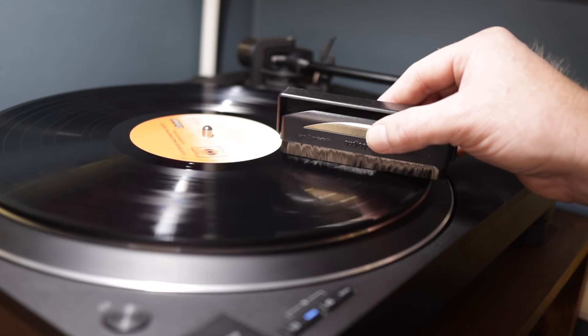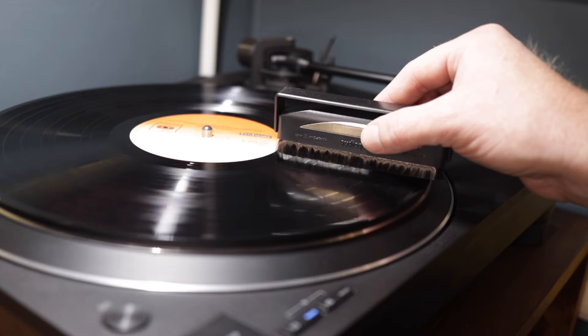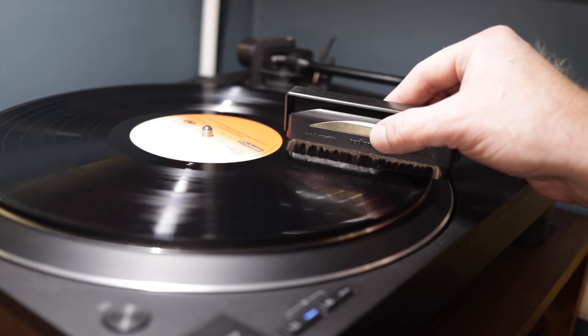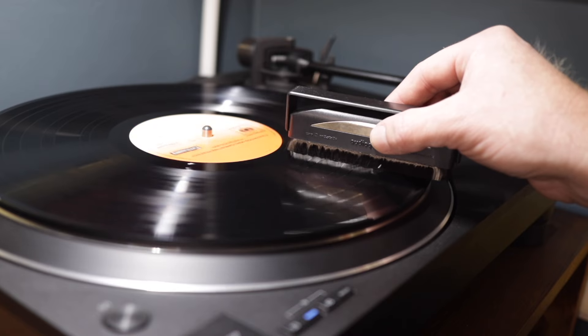Firstly, I recommend using a carbon fibre record brush to remove as much loose dust as possible. If we jump straight into wet cleaning, all we're going to do is make life harder for ourselves. Removing the loose dust first will make the next step much easier and more effective.